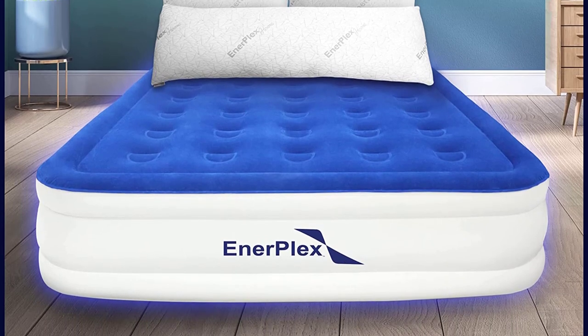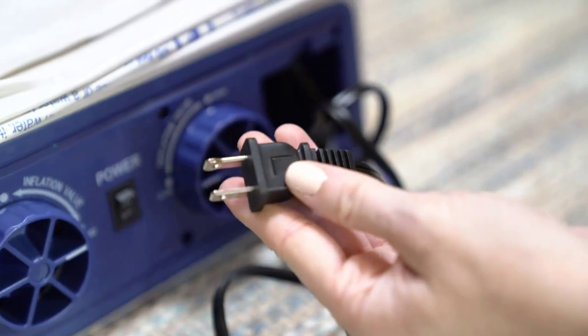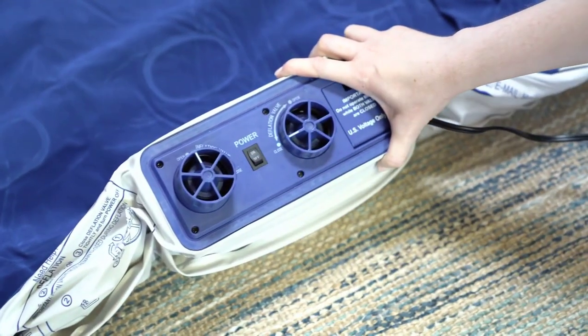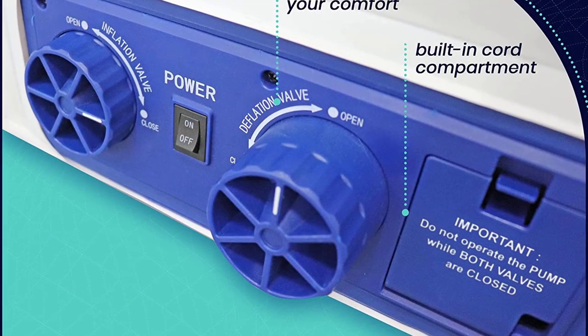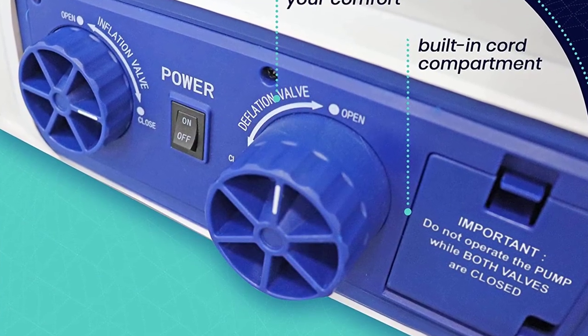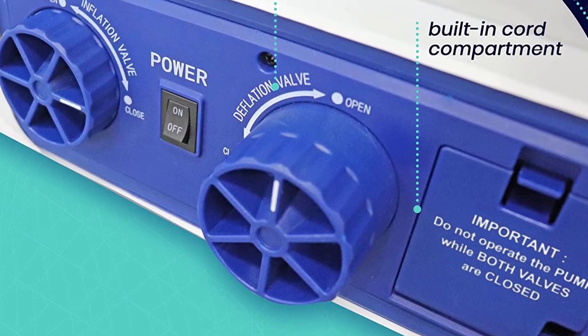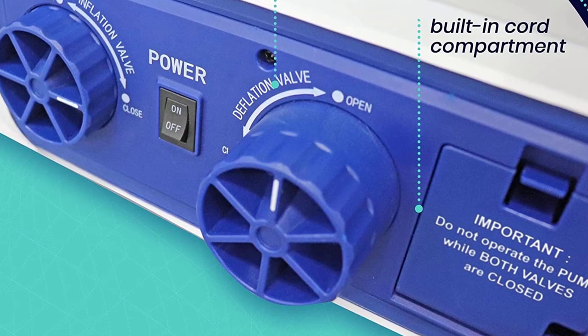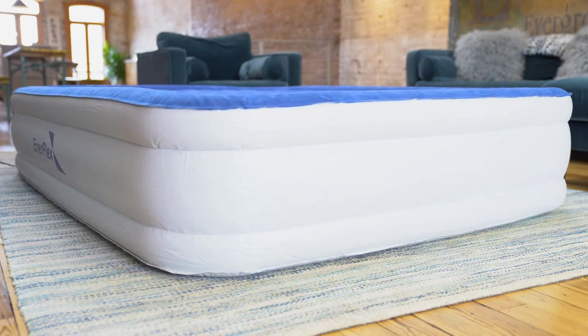The dual-pump system also allows you to adjust the firmness to your liking. The mattress is made with high-quality, puncture-resistant material that can withstand regular use. It has a weight capacity of up to 300 pounds, making it suitable for both individuals and couples. It also comes with a carry bag for easy storage and transportation. Whether camping outdoors or hosting guests at home, the Enerplex Air Mattress is an excellent choice for a comfortable and convenient sleeping solution.